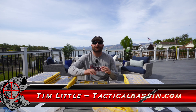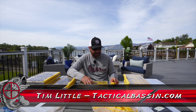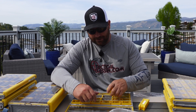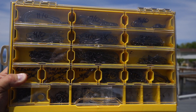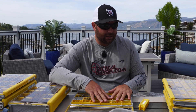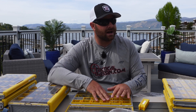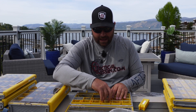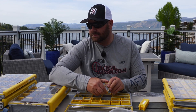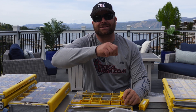Hey guys, Tim Little. Welcome back to Tactical Bassin. Today I got a little bonus video for you — I am doing some tackle prep.